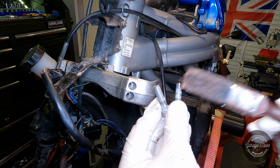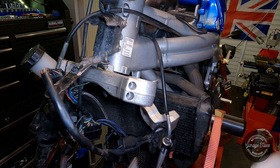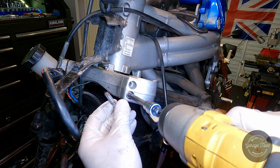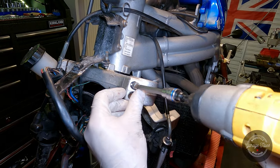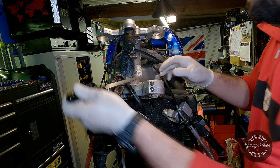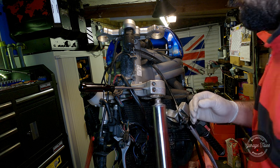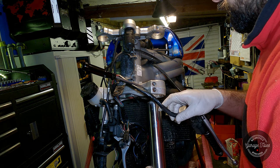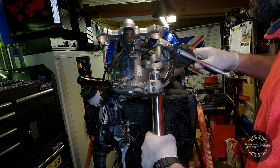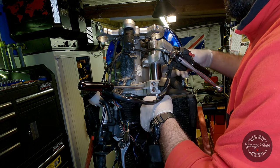I'm gonna put a bit of copper anti-seize on these stainless bolts before I drive them in. I'm gonna use a screwdriver to open up the bottom yoke just a bit to make the fork slide in easier. The first fork leg is going in - slide it gently all the way up. I'm just putting it to the correct level where it's almost flush with the top yoke and just the cap is sticking out.